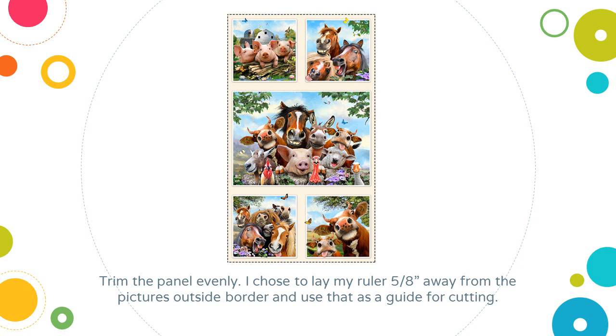I'm going to take my selfie panel first and iron it flat, make sure all the creases are out, and then trim the panel evenly. I chose to lay my ruler 5/8 of an inch away from that outside framing border of each of those pictures — that was what I used as a guide for cutting. You don't want to go any less than about a half an inch, because then when you stitch your first sashing border on, you'll end up cutting into those great pictures.